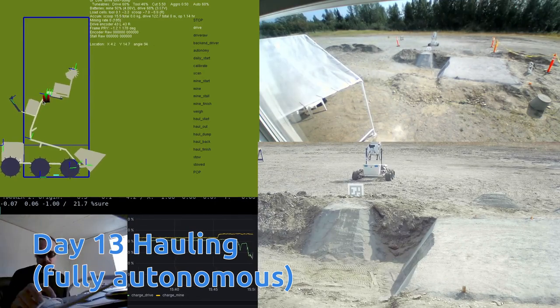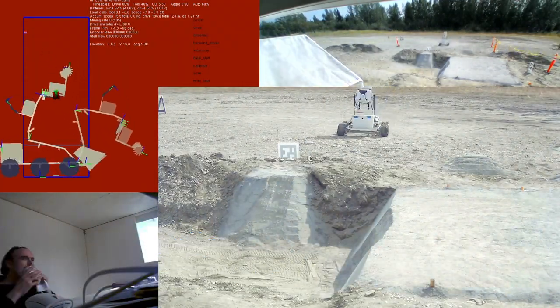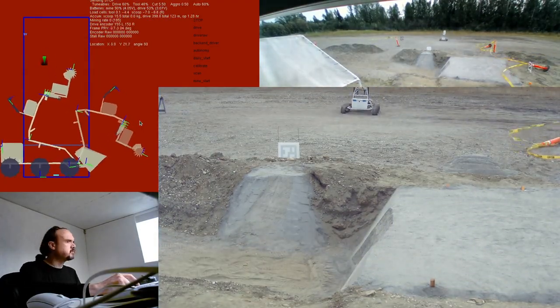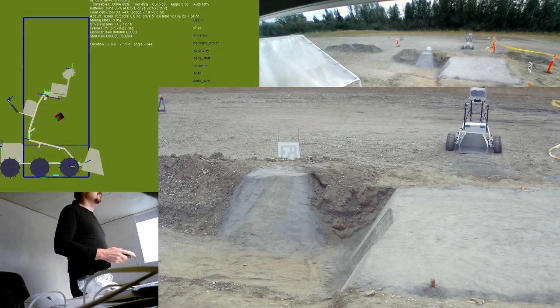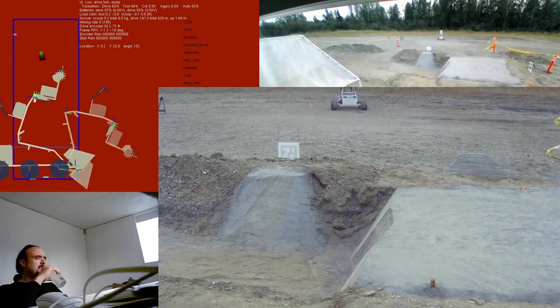Our fully autonomous driving is pretty much dialed in — it varies by a meter or so. That is 100% fully autonomous driving. It does work pretty nicely. It's using a vision guidance system based on a kind of QR code marker you can see there.